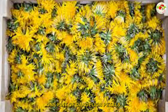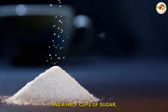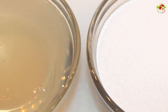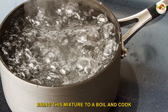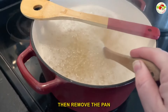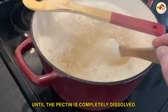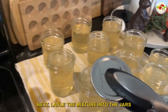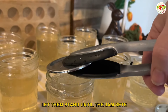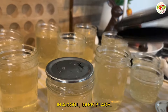One pint of dandelion petals, two cups of water, one and a half cups of sugar, two tablespoons of lemon juice, and three ounces of liquid pectin. Bring this mixture to a boil and cook for one minute, stirring constantly. Then remove the pan from the heat and stir for another minute until the pectin is completely dissolved. Ladle the mixture into the jars and cover each one with a lid. Let them stand until the jam sets, then store the jars in a cool dark place.